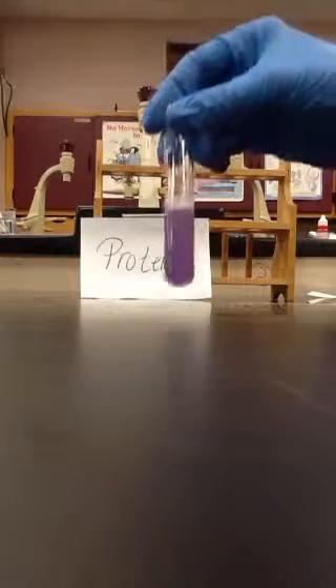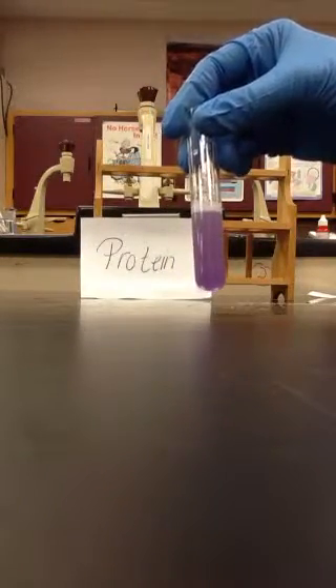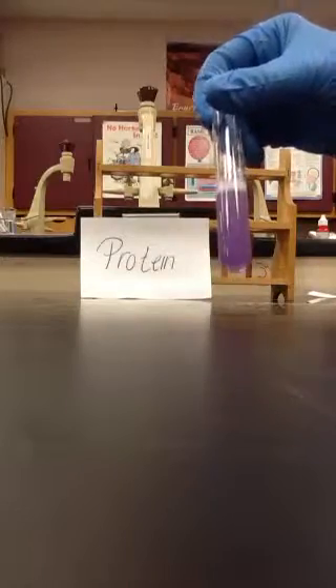Your sample is probably going to have to sit for a little while, but this pinkish purple color is a positive result. The directions do say to let yours sit for a few minutes to see if you get this pinky purple color.